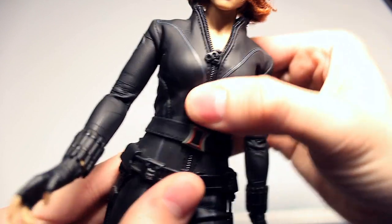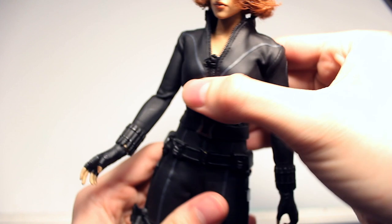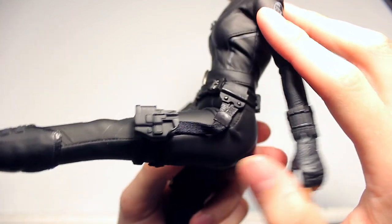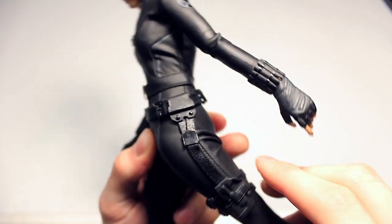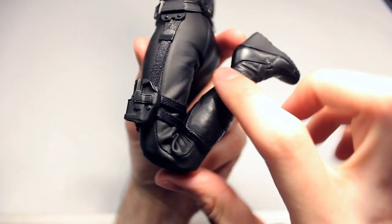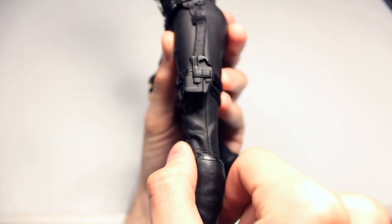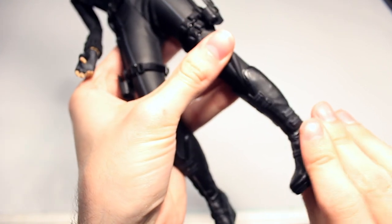There's another joint in the stomach area which you can twist, but not too much because the belt limits it. In terms of the hips, you can move the legs up and back about that far. The knees are double jointed, though the fabric can become damaged the more this is done. There's really no articulation in the boots other than being able to turn them — the ankles don't move forward or back in a way that will stay.